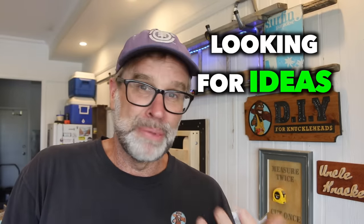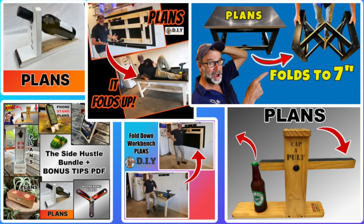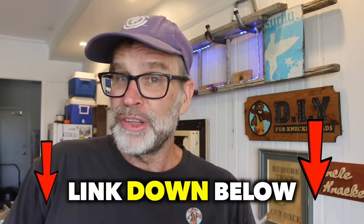Just very quickly, if you're looking for ideas on what to build with your mitre saw, I have a library full of project plans which may be of interest to you. I'll leave a link to those down below, so do yourself a favour and check those out after you finish watching this video. Good stuff.